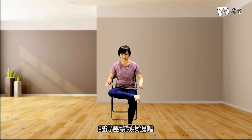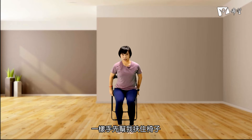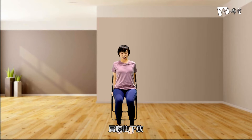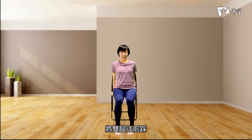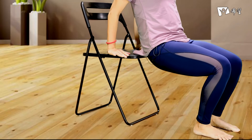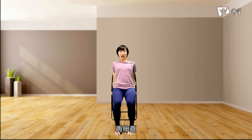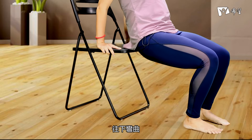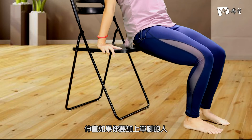接下来一样转回到正面做手部的动作。如果你觉得刚刚强度不太够，我们待会可以试试看单脚，把一只脚往上抬起，如果你有做单脚的话记得要换边。一样首先帮我扶住椅子，肩胛骨往内收，肩膀往下放，将双脚往前踩，臀部离开我们的椅子，手弯曲再伸直。